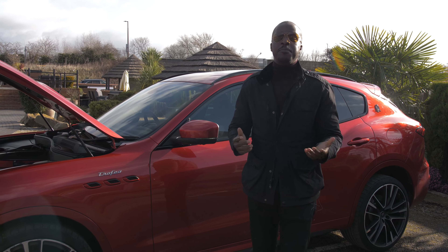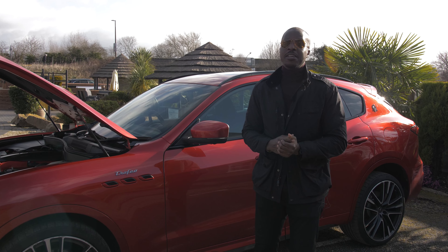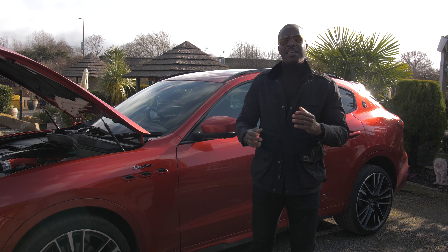Ladies and gentlemen, it's an absolutely beautiful day and we're here yet again to reveal something tremendously spectacular. We've seen it before but this time it's different — it's in the Maserati of SUVs. This car is something that has been referred to as a Trofeo. We've seen the Ghibli Trofeo, we've seen the Quattroporte Trofeo, but today we're looking at the Maserati Levante Trofeo.